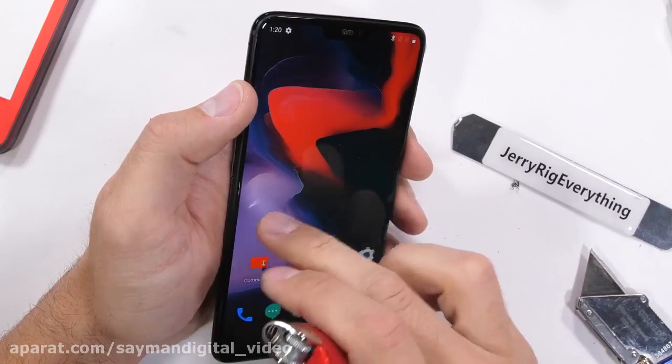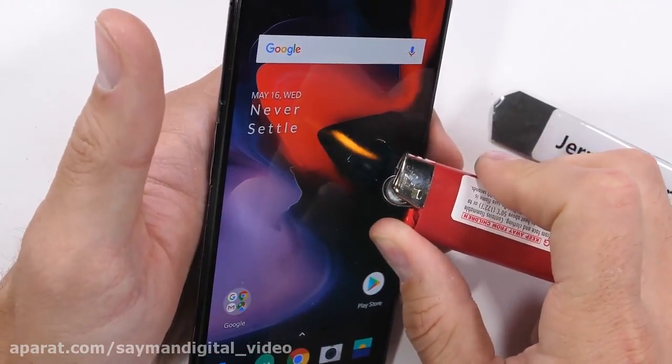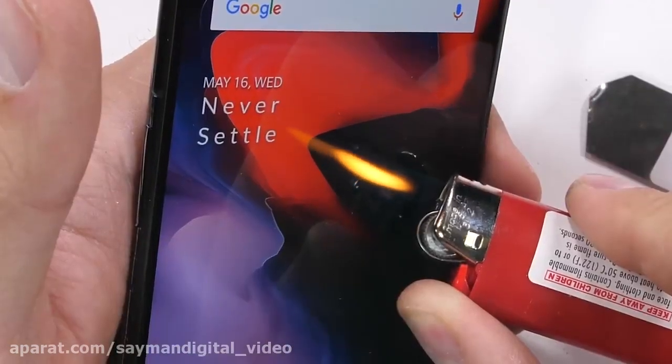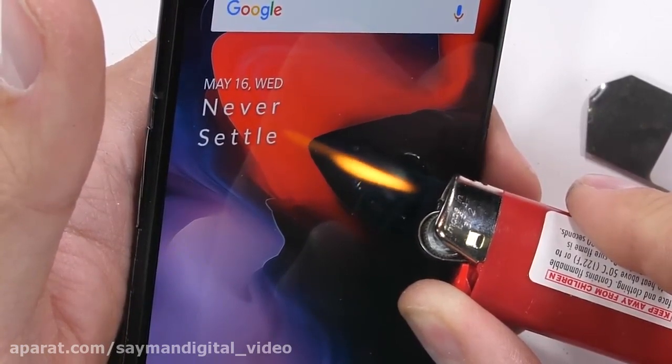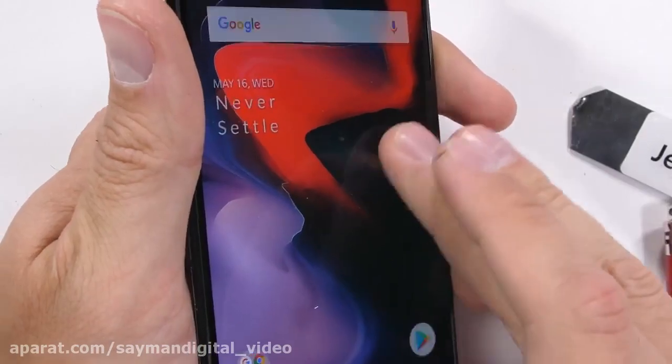The 6.2 inch AMOLED display is one of the best features of this phone. AMOLED blacks make the bezel and notch pretty much disappear, and you don't get as vibrant colors on a normal LCD display. It still made it about 20 seconds before the pixels completely died, so that's cool.